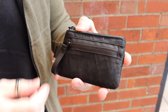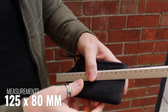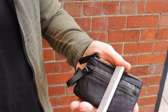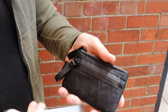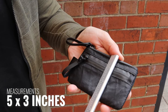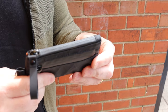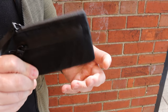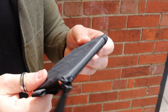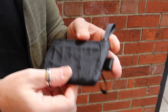The zippers are all YKK, and both zips are AquaGuard zips. As for dimensions: across the front it's roughly 125 millimetres, and it's roughly 18 millimetres deep — in old money that's roughly five inches by just over three inches, or three and one-eighth inches. I didn't write down the weight purposely because this thing weighs next to nothing.